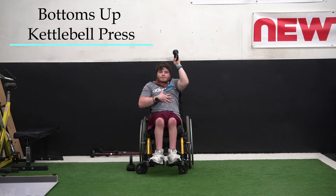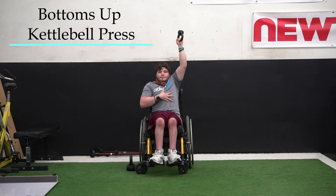We can have him place his non-active hand on his ribcage. This is just to self-check his core position — we don't want to see him in extension, where he would feel his ribcage flared.